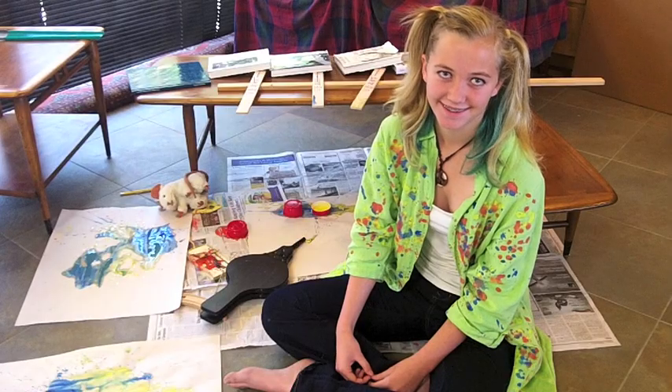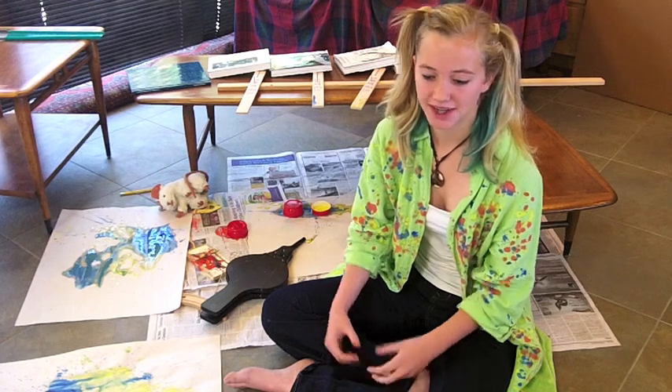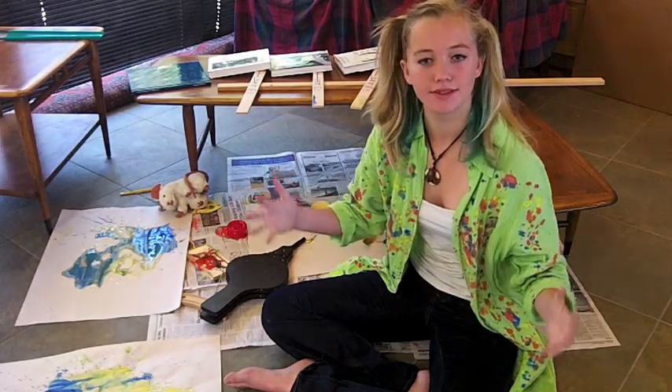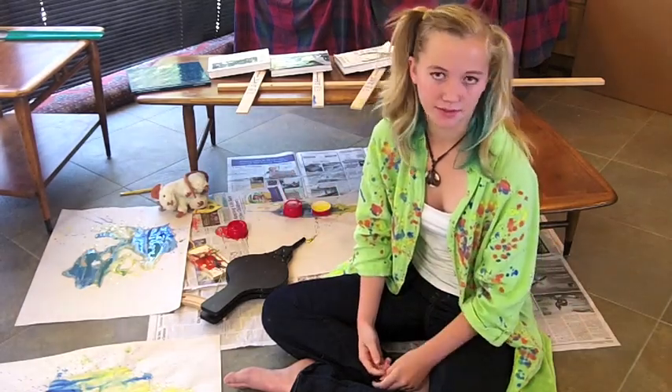How did you control where the paint was going to go? I couldn't control the paint — it just... some of it went on the couch over here, but we washed it.